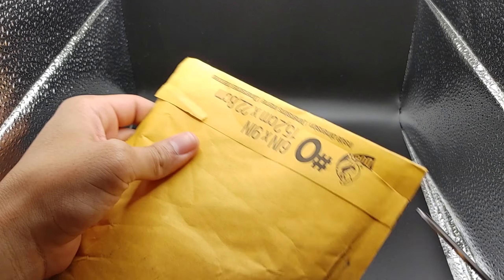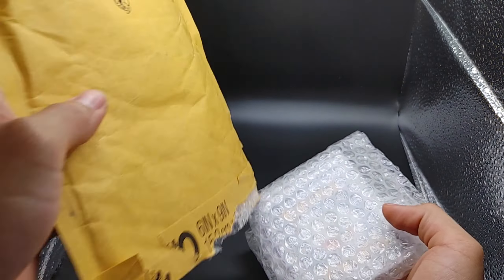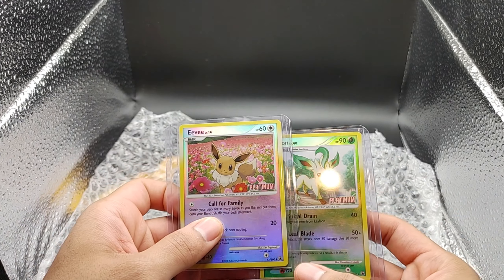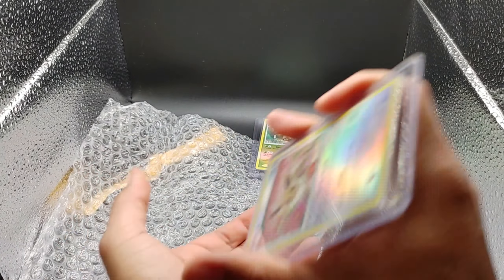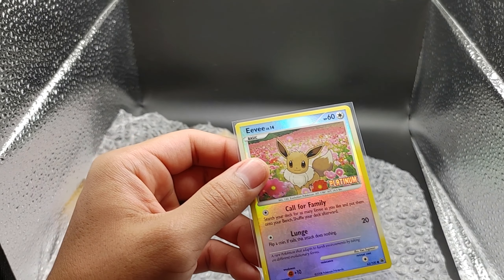Let's see. Can I just open it? Either way, whatever. There we go, and we'll see what we got inside. So we got these cards off of eBay. And it looks like we have an Eevee and its evolution Leafeon. Let's start with the Eevee. Thank you, eBay seller, for putting it in a top loader — thank you very much. Let's pop it out. I don't want to damage the card. There we go — sweet. And they put it inside of a sleeve as well.